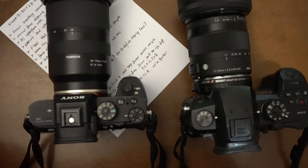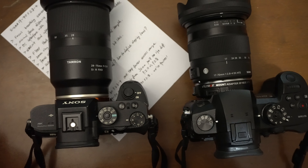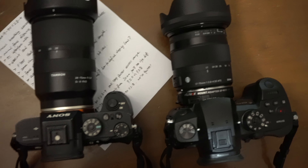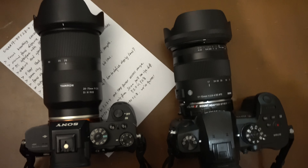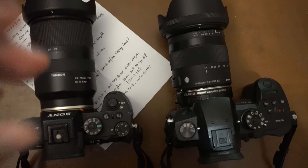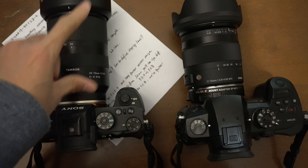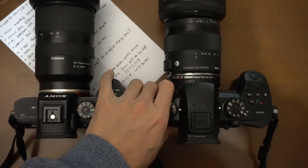Let's talk about the form factor. It's a really nice manageable size, and here you can see it compared to a Sony a7s2 with a Tamron 28 to 75 millimeter f/2.8 lens — they look pretty similar in terms of size.